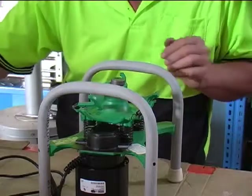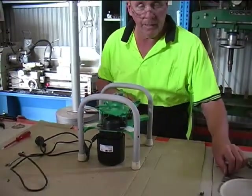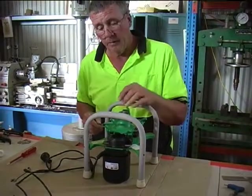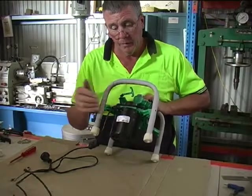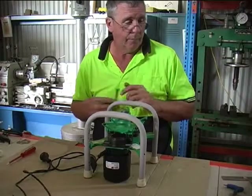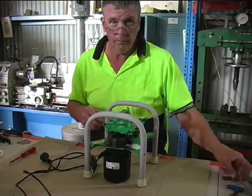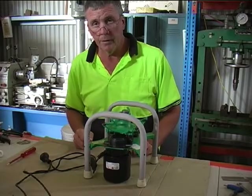That'll keep the old Model Bs going — as I said, there are probably thousands of them out there. The motor is currently priced at $188, so it does keep those machines running. And if you're unlucky enough to have bought one from another supplier with the incorrect motor, this will also rectify that issue for you.